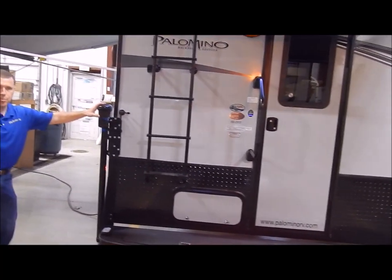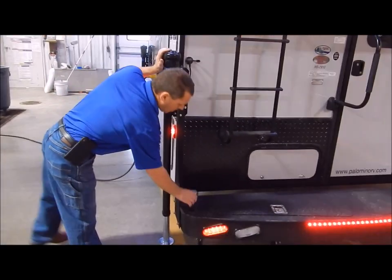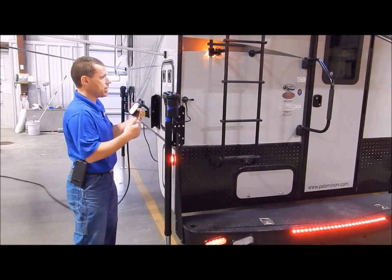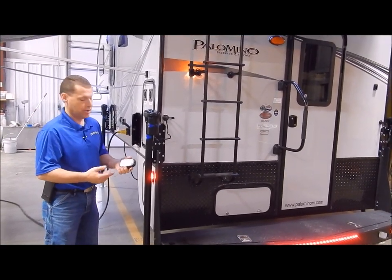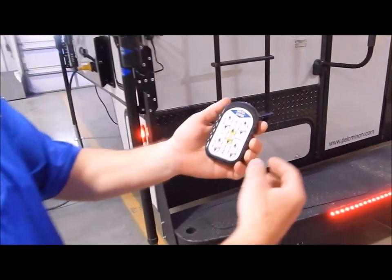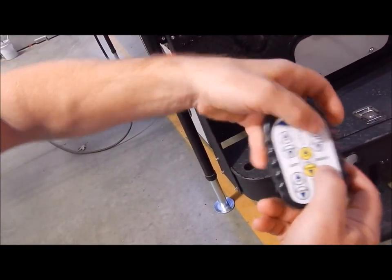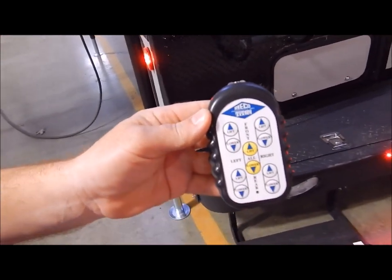The electric jacks come with power jacks. These can be operated each individually, or you can run both jacks on the back, both on the side, or all four together. That is all operated off of this remote. You have your right front jack — lift or lower — or you can run both on that side, or both front, and the yellow lift and lower runs all four.